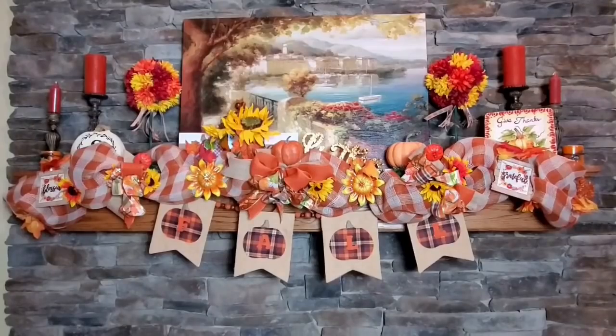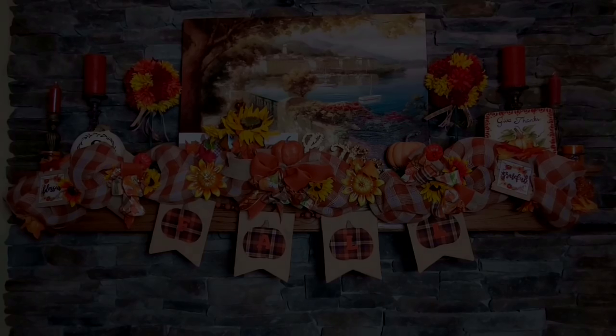And there it is, guys - my completed fall mantle with all of my projects that I'm doing this year. At number 15, we have a Kirkland's Inspired Crate.